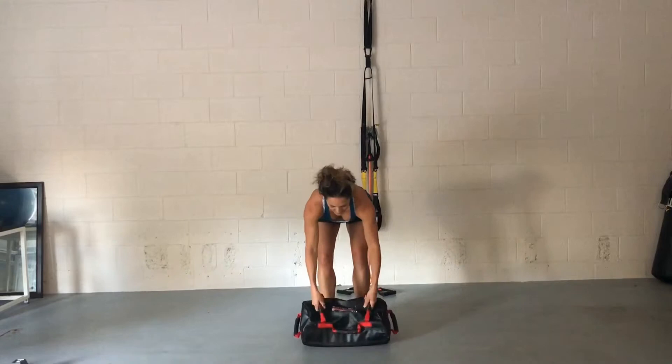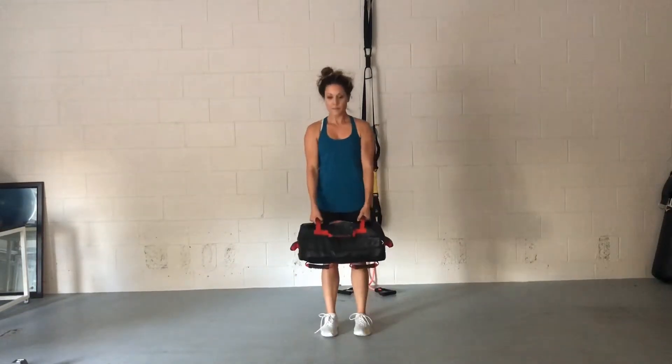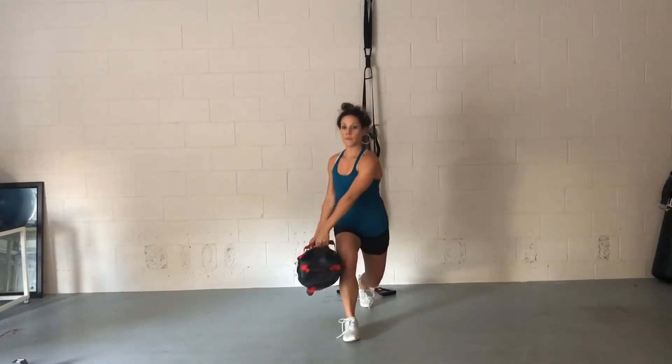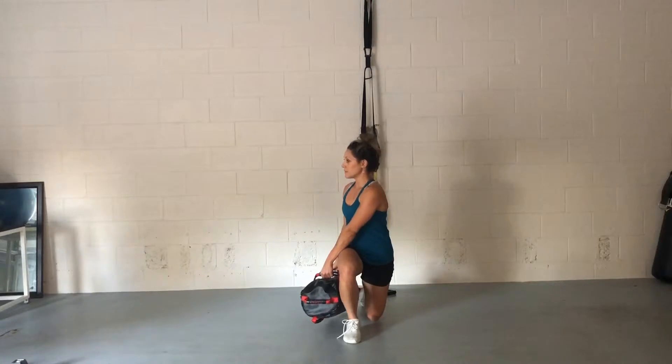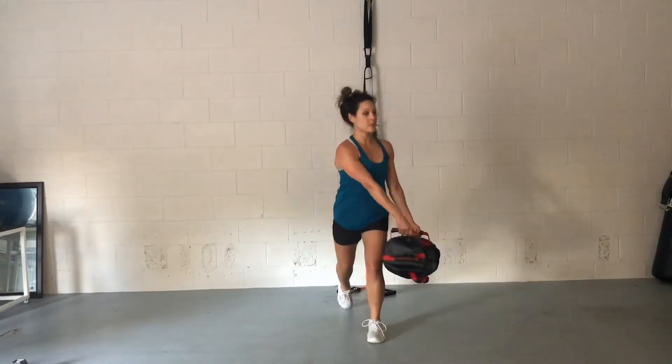With the sandbag, you'll need to hang on to the parallel handlebars. I'll show you how to take this nice and slow. So it's going to be like a reverse lunge — you're sending that leg back and twisting over the front leg. Take it nice and slow, just so you make sure you get the coordination correct.